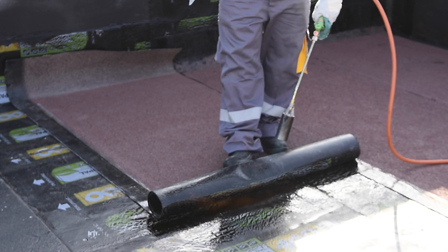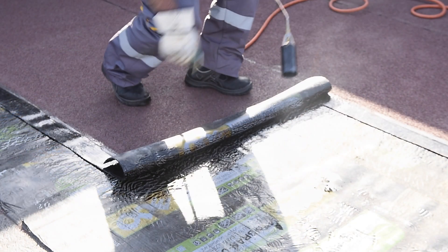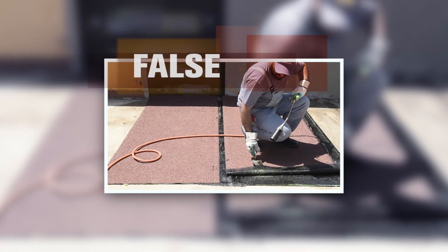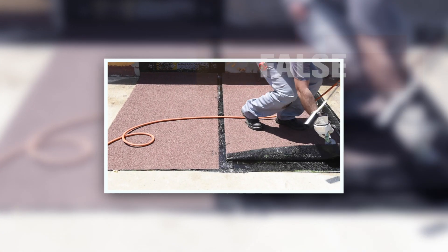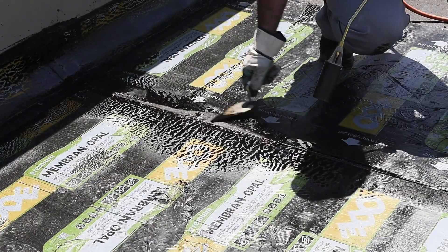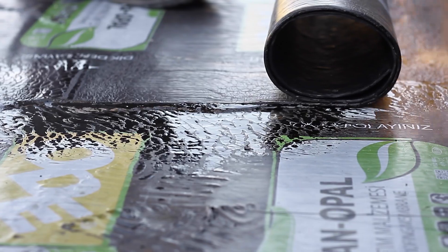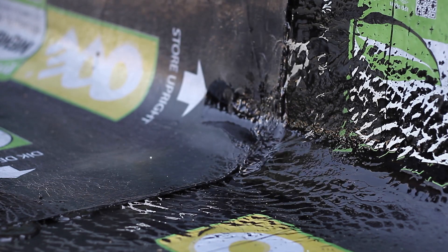For roof and building foundation applications, the second overlapping layer must be adhered using the full adhesion method and by heating with a welding torch. The joints of the first layer materials must be centred. Full adhesion is suggested on all application layers. If adhesive tape is to be used on the first layer of building foundation applications, full adhesion with other membranes must be assured on crosswise and lengthwise joints.